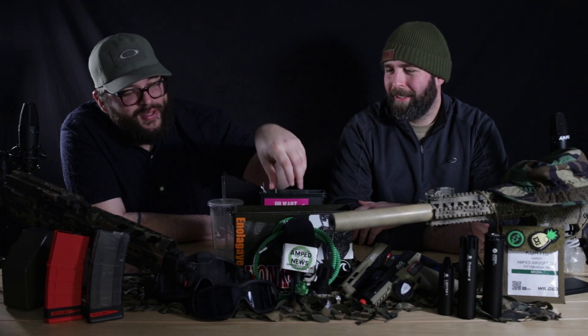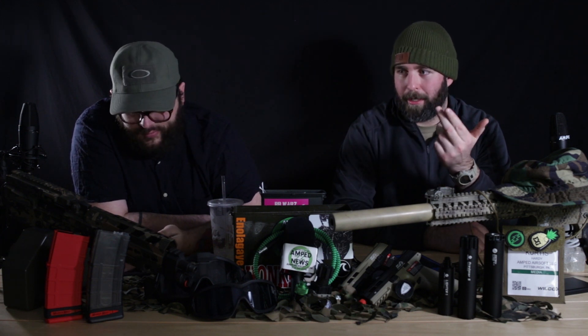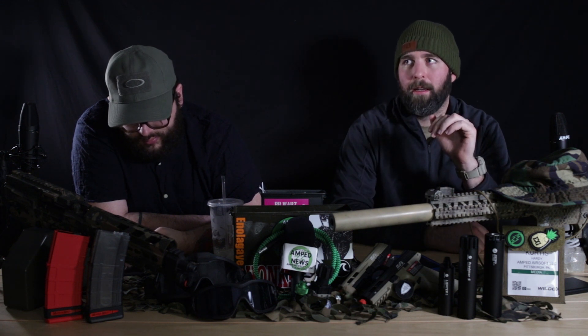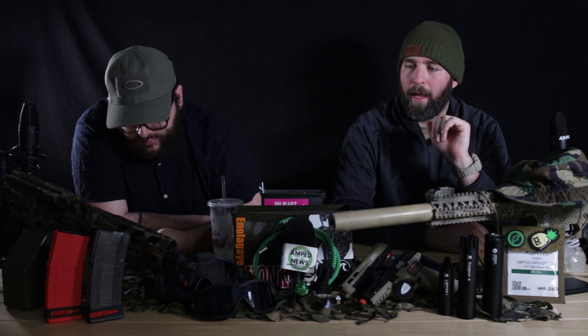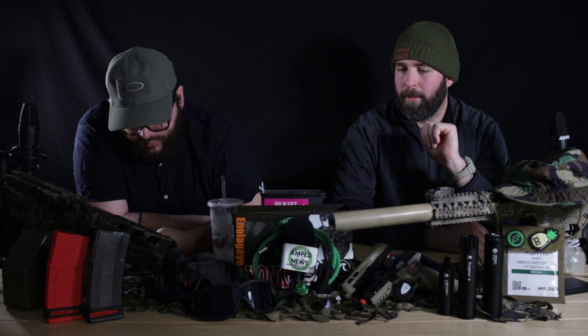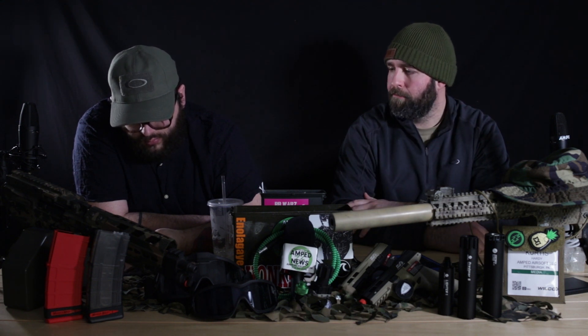Josh McNeil asks about new pistols. We already went over G&G pistols. The only other pistols worth noting are the SIG pistols, which we just went over, and the Elite Force pistols — Glocks out the wazoo. They have the longer style Glock 19X, the 17, and all variants including CO2 and green gas. KWA pistols — they have most of the same. That's really it.